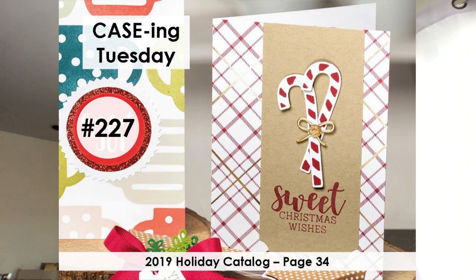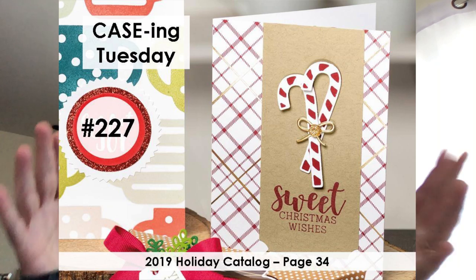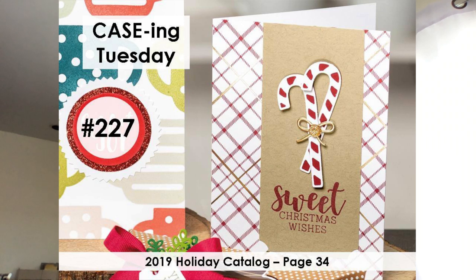There we go — that is the card we are giving a makeover to today. You can't really see all of it well down at the bottom, but if you have a holiday catalog you can turn to page 34 and get a better view without the bar coming across.